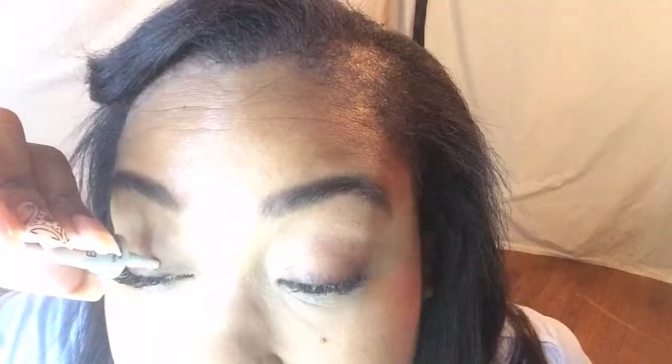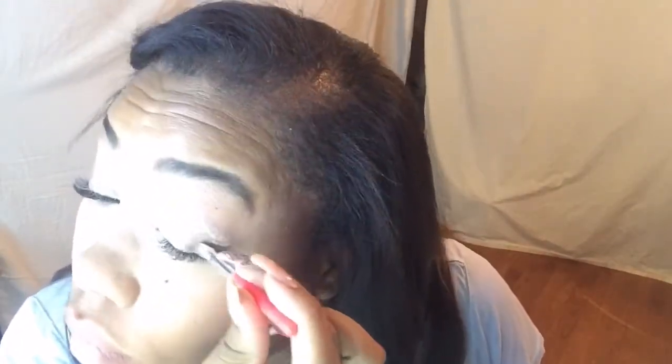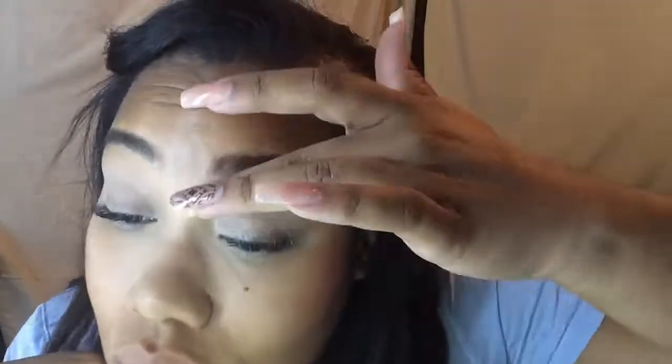I'm going to take my Milani eyeshadow primer and go over both my lids so that my eyeshadow will stick to my eyelids a whole lot better and the color will just come out loud and proud like it's supposed to do. I always use a small concealer brush to make sure I have a really even application of my eyeshadow primer all over my eyelids. You can absolutely do this with your finger — I have really long fingernails so it's hard to get in there with them. A lot of people don't understand the importance of a good eyeshadow primer, but really there's no point in wearing eyeshadow if you don't have a good primer.